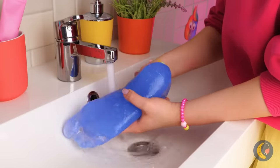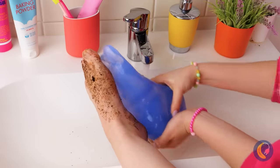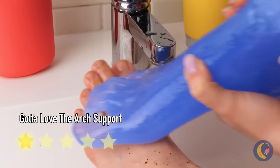Soon your hands will be nice and clean. While we're at it, your feet could use a good scrub. And next time, maybe stock up on wet wipes.